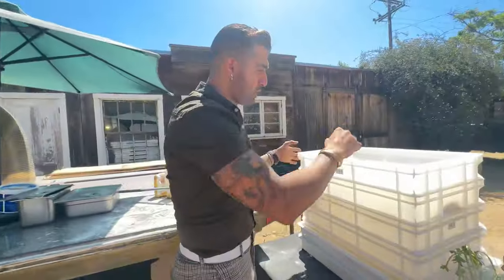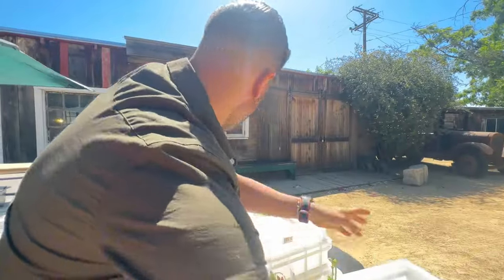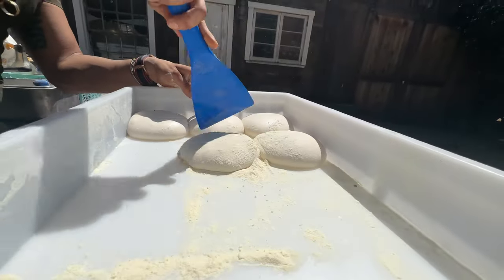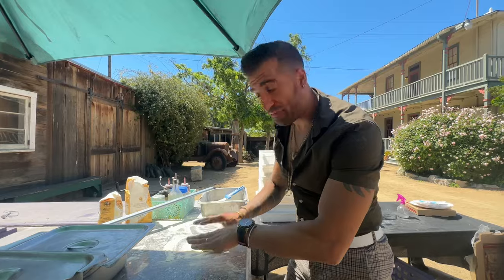People ask me: what can I do with leftover pizza dough? Super simple — we can make an Italian sandwich! First thing we're going to do is take our pizza dough right here. You can see it's already proofed nicely. Even if you have leftover pizza dough it's fine. Throw a little bit of semolina flour, cut your dough, and put it on the counter.